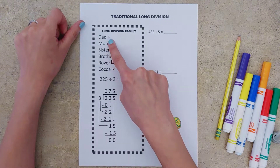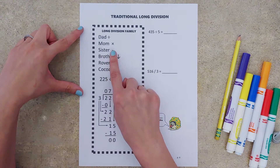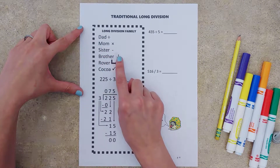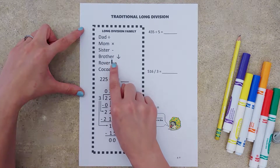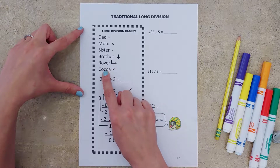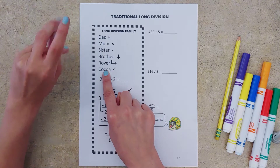Dad tells us to divide. Mom tells us to multiply. Sister tells us to subtract. Brother tells us to bring down. Rover, the family dog, tells us to do it all over again — repeat it. And then Coco, the bossy cat, tells us at the very end to go back and check our answer.